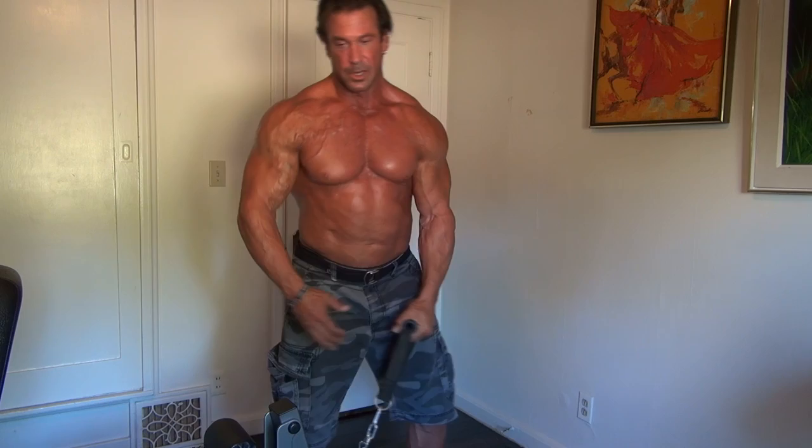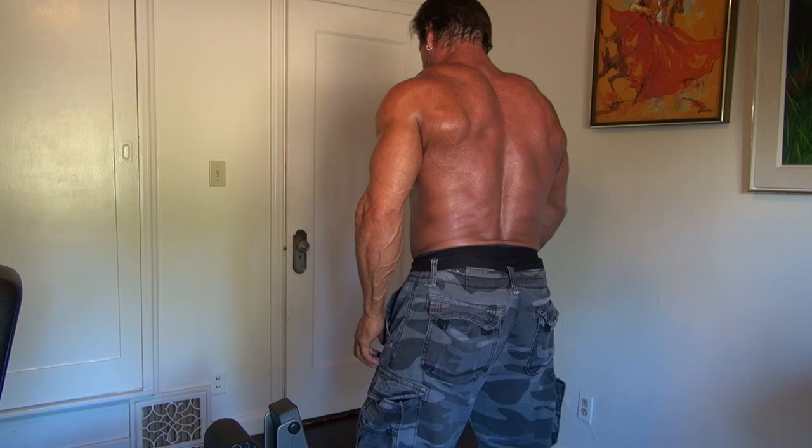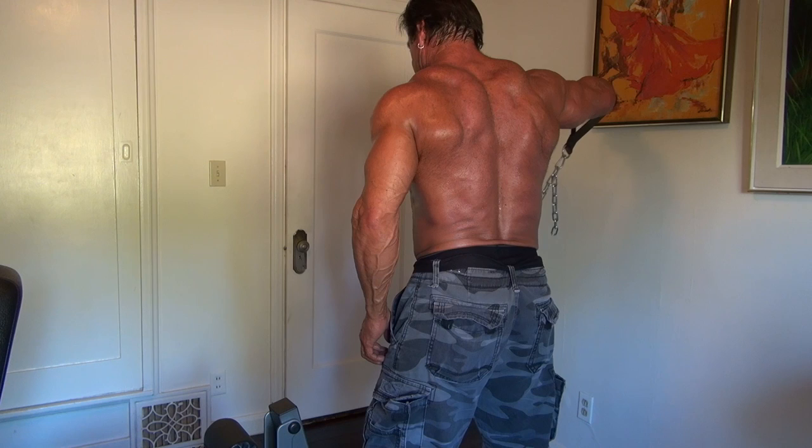You want to switch arms — make sure you switch arms. Bring it up all the way, let it all the way down, all the way up, all the way down.